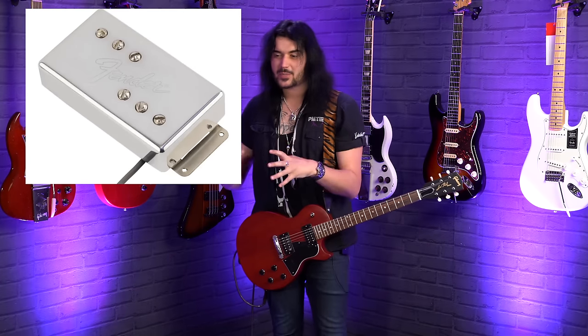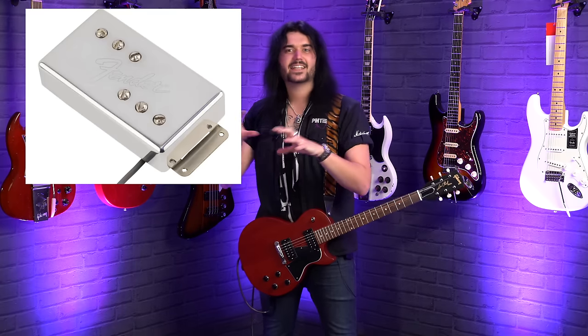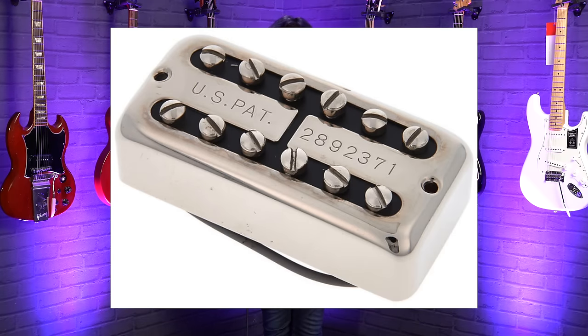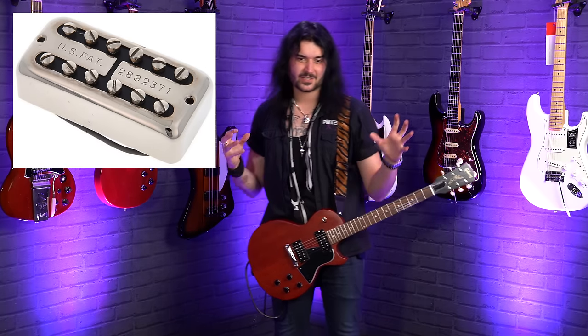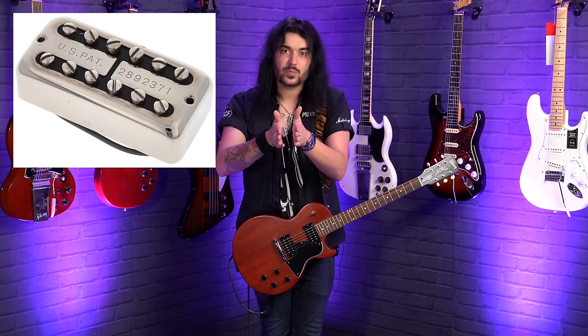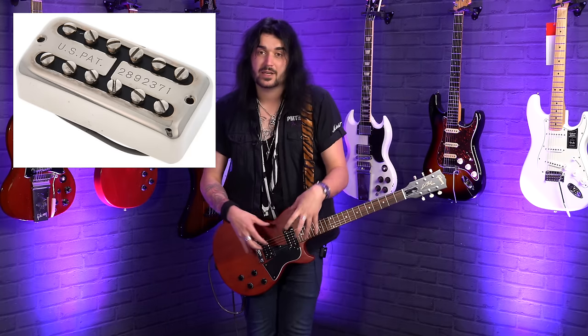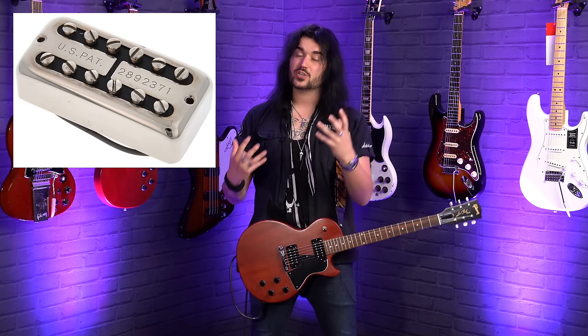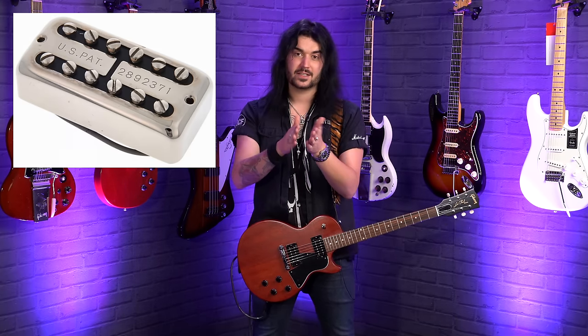Fender wide range pickups are pickups Fender created to compete with Gibson — essentially just a humbucker, slightly larger with slightly bigger bobbins. There are also filtertrons, mostly associated with Gretsch. These are humbuckers too — they kind of look like a single coil P90 hybrid and have that kind of tone, but they're thin and quite tall. The pole pieces are close together and the winds are very close to the pole pieces, as opposed to being far apart on a P90 or bucking the hum in a standard humbucker. So you get that gnarly mid-range honk associated with Gretsch and filtertrons.